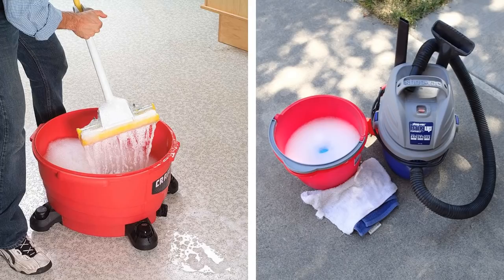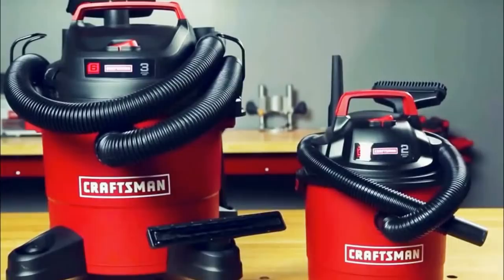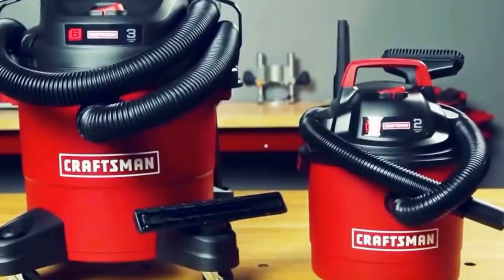You can use the dust collection part of your shop vacuum to pick up volumes of mop water. Simply load it with preferably warm soapy water. When you're done mopping, just pull out your DIY mop bucket by rolling it to the sink or the bathroom. Drain the dirty water out to empty the bucket, then dry it up for vacuum use again.